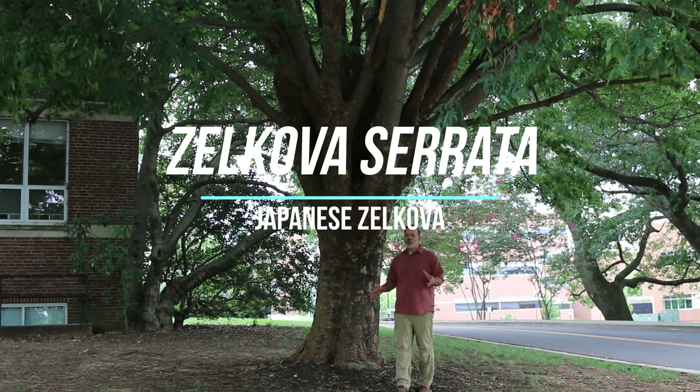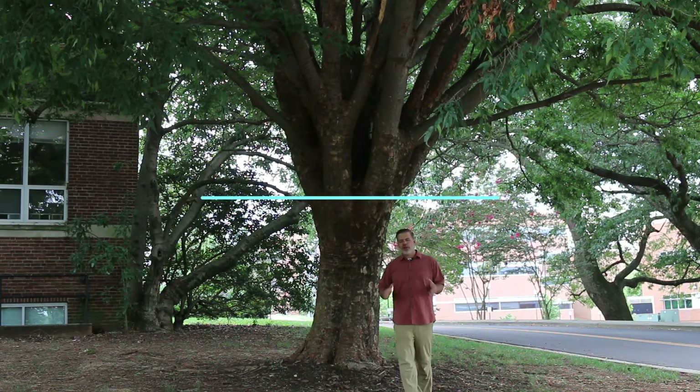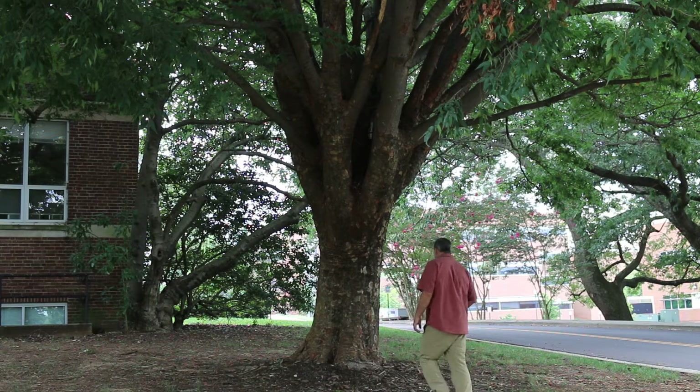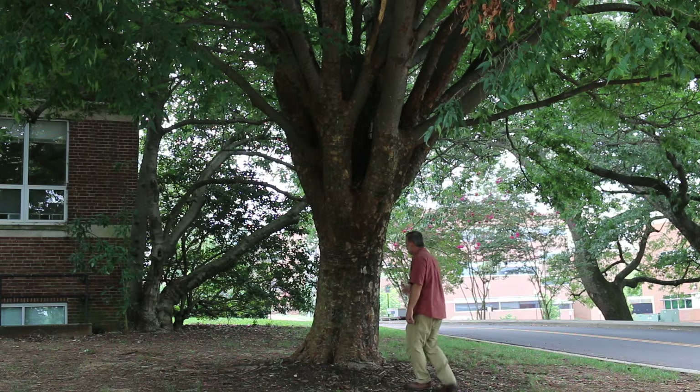Here we are, plant gang — Zelkova serrata, one of my very favorite trees because of its toughness and its durability. As I stand here by the bark, I notice the beautiful honeycomb character of its bark — how beautiful this plant is.